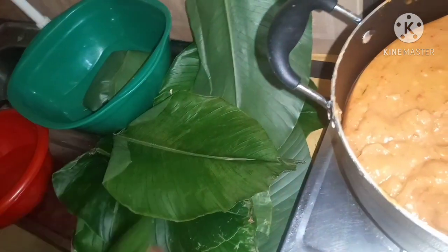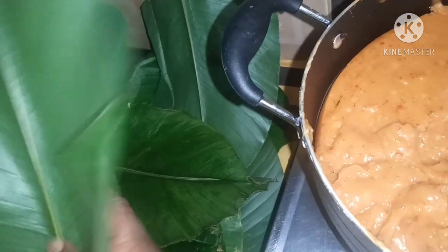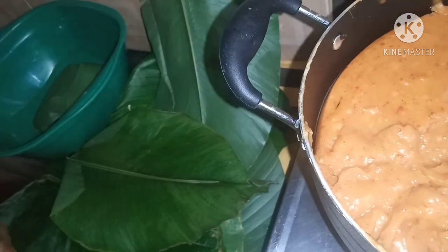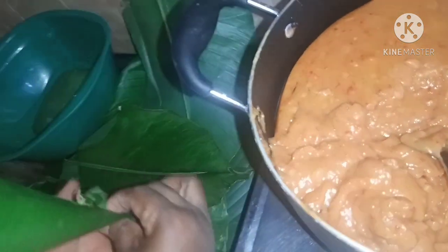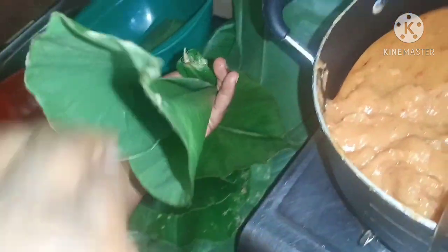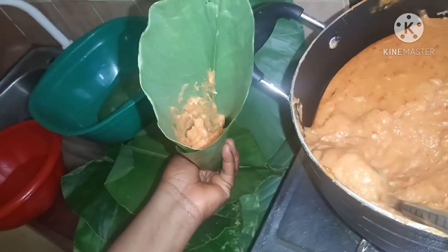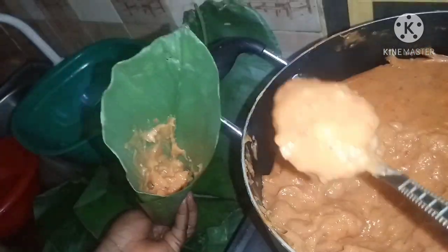After mixing it with the stew, the next thing is to tie it in the oma leaf so that it can form — to give you that classic agidi jollof shape. Even if it is white agidi you can still tie it this way. Be careful when tying because the agidi is still very hot, and for it to form that agidi shape you have to tie it while it is still hot, so be careful how you handle the leaf.